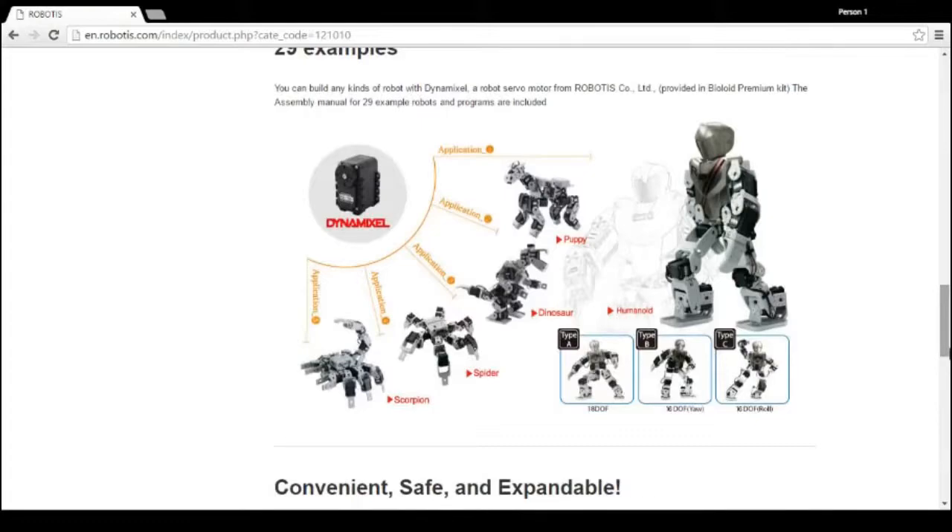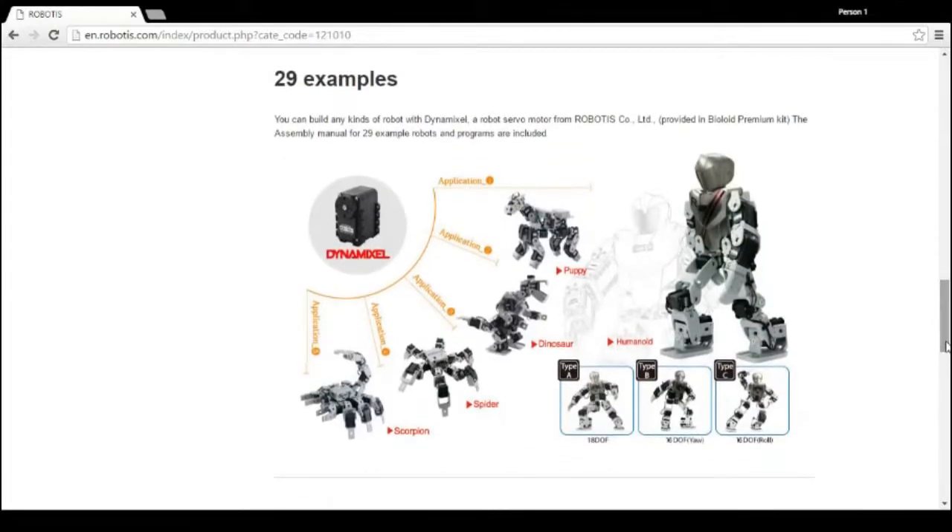With this kit you can build up to 29 example robots. The key components of this kit start with our Dynamixel actuators. These are an all-in-one integrated module that contains a DC motor, reduction gear, controller, driver, sensors, and a network card.